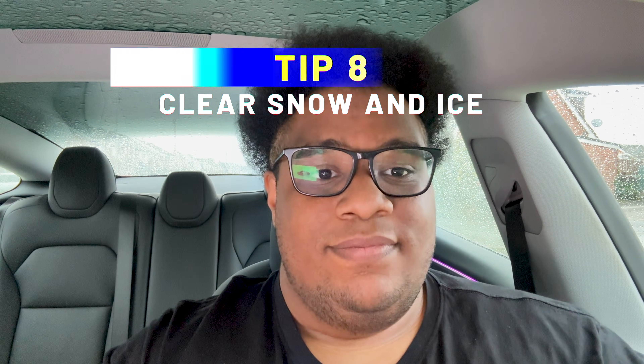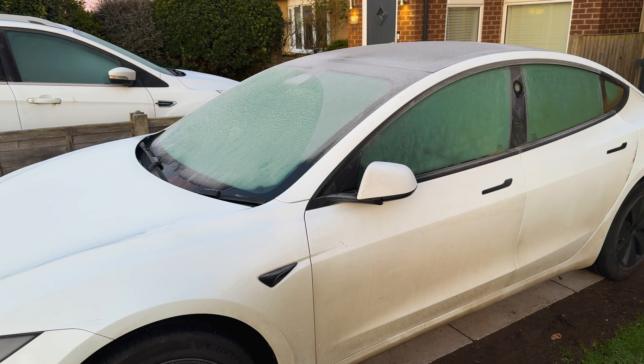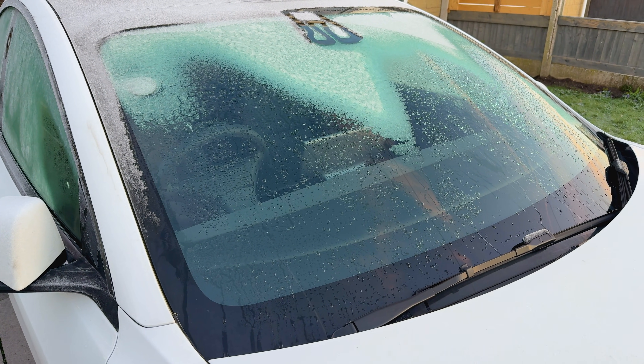Tip number eight: clear that snow and ice properly. The benefit of EVs is you can warm up the cabin and defrost the car while you're still inside, which is perfect. But not all the ice and snow will be gone from the car because it focuses on the glass, not the body panels. You don't have an engine under the bonnet, so you're going to get ice on your bonnet, boot, and roof. Spend some time clearing that properly, because snow and ice on the car will increase drag and reduce your range significantly.